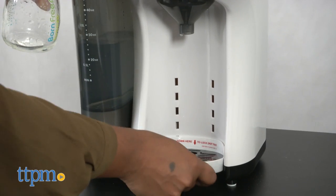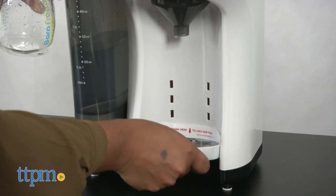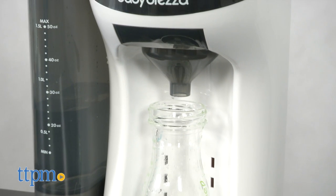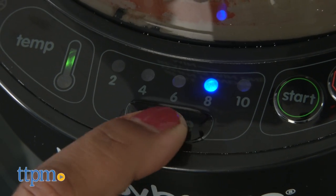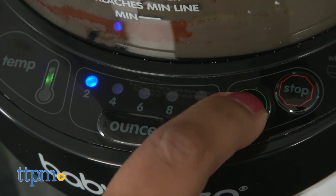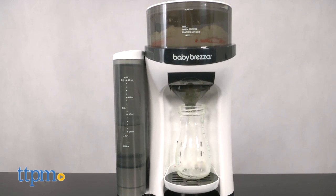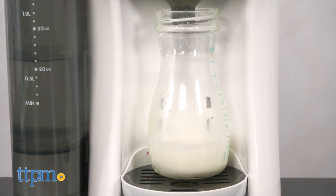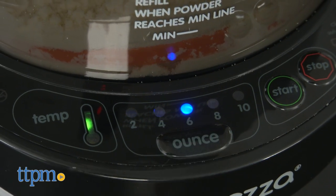Overall, we found this to be very helpful for new parents. It takes the guesswork out of making a bottle for baby. There are no messes and you get a perfectly mixed and warm bottle of milk every time. We also like the sleek design of the Formula Pro, which will certainly blend in to your kitchen design.